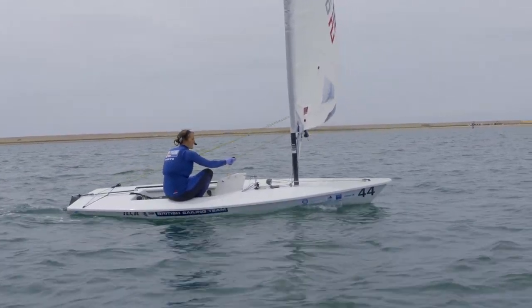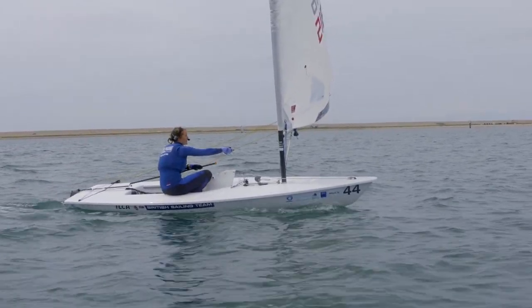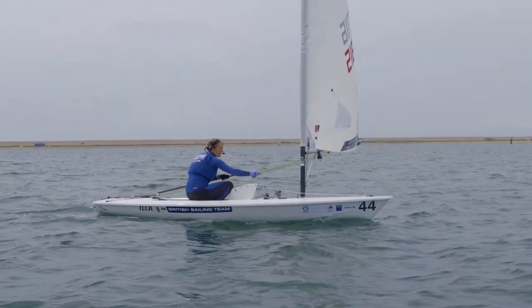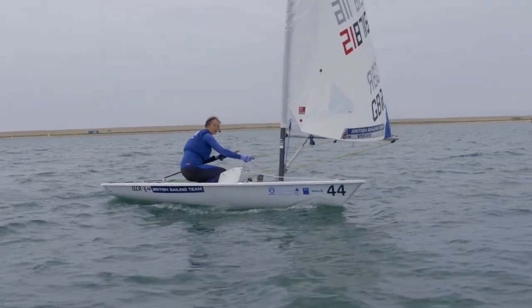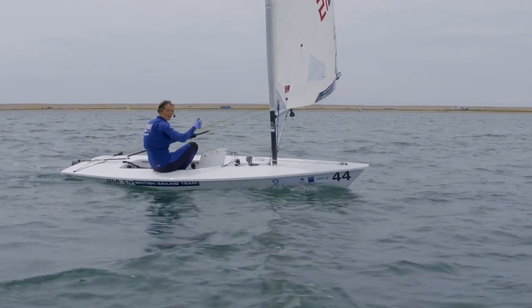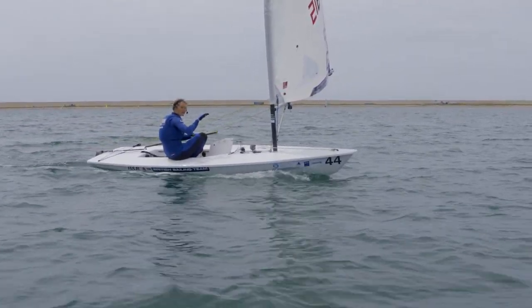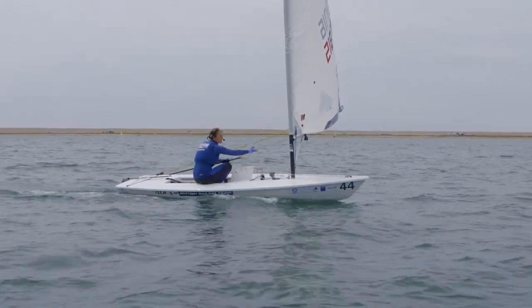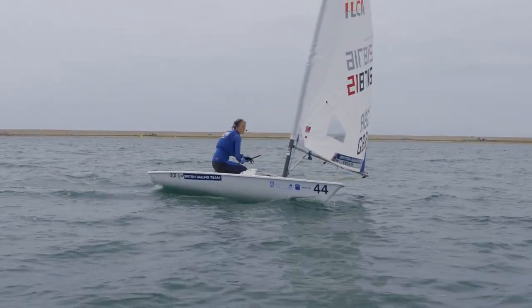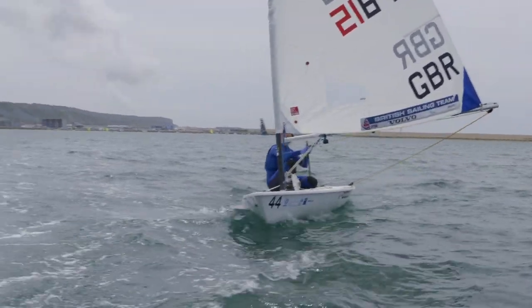So if you want to go from by the lee to what we call an upturn to a broad reaching angle, you would put some leeward heel on, which you can see turns the boat without using too much rudder. Put some leeward heel on, a bit of sheet in, and then you can use your rudder a little bit to just help with the turn, and you get a little spurt of speed out.